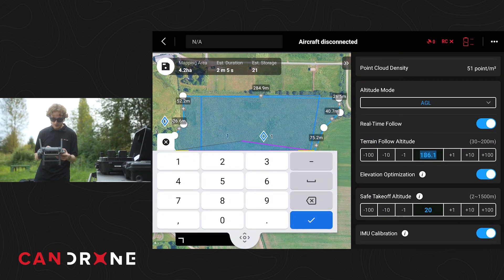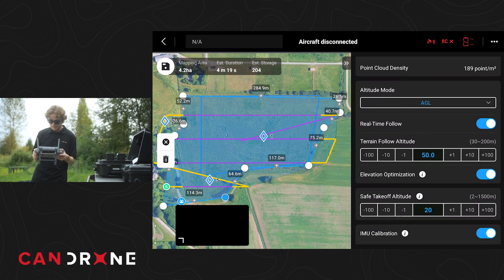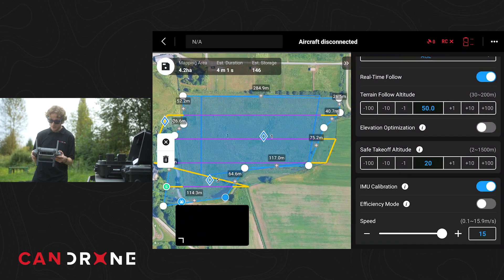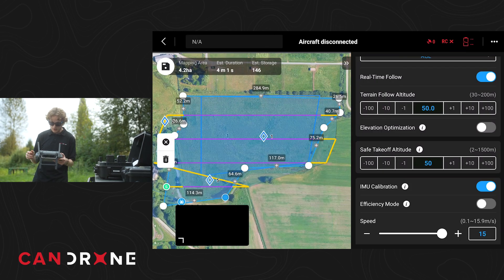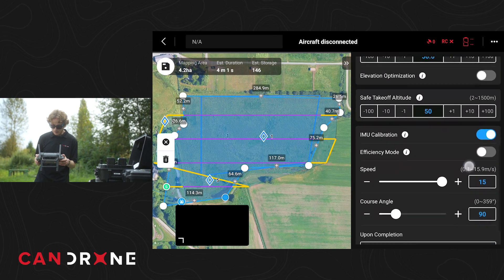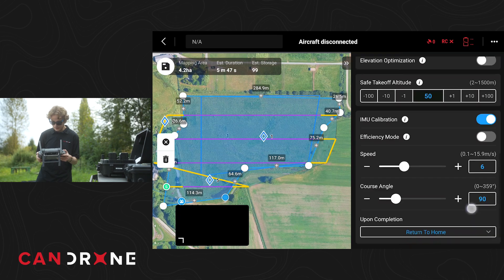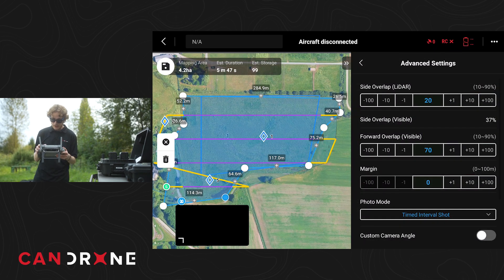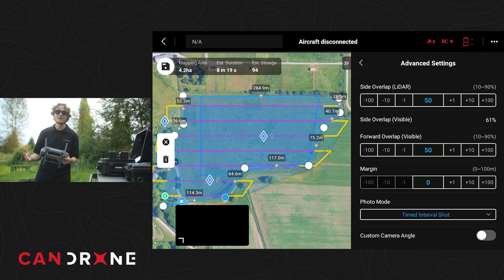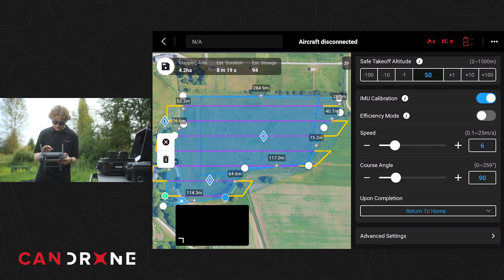We're flying a LiDAR mission and I want to fly pretty close to the ground to get nice resolution on our data. We'll fly at 50 meters. Elevation optimization we'll set to off. Safe takeoff altitude — there are some trees around here, so we'll set it to the same height as our mission: 50 meters. It's always important to calibrate the IMU, so we'll keep that on. I always like to fly slow with LiDAR to get a nice dense point cloud — we'll fly at 6 meters per second. For overlap, standard 50-50 is what I like for any LiDAR mission so we make sure we see every point twice. That sums it up for our mission.